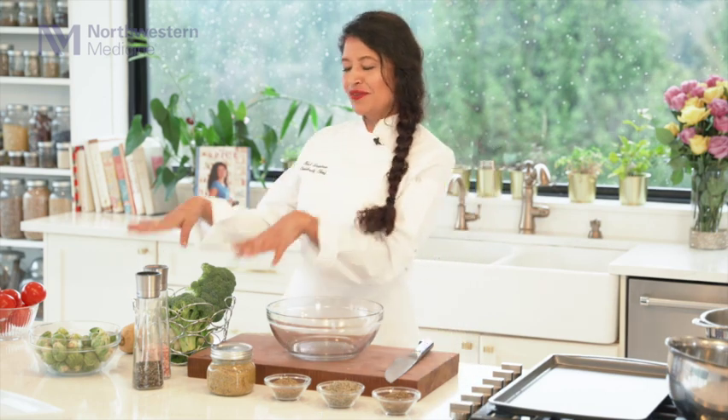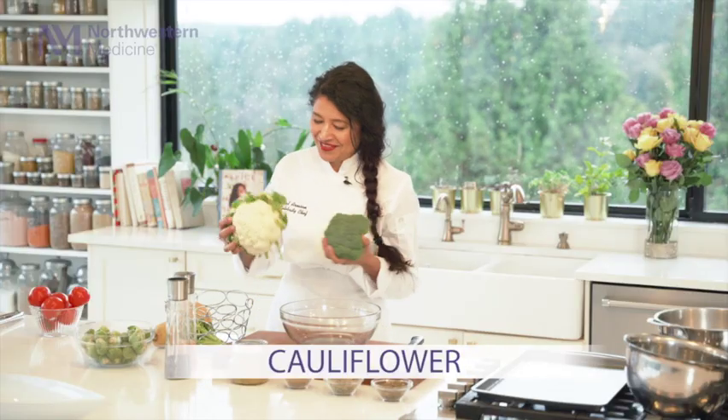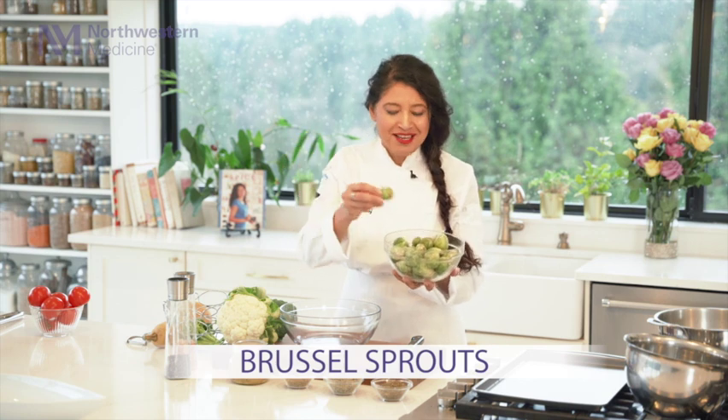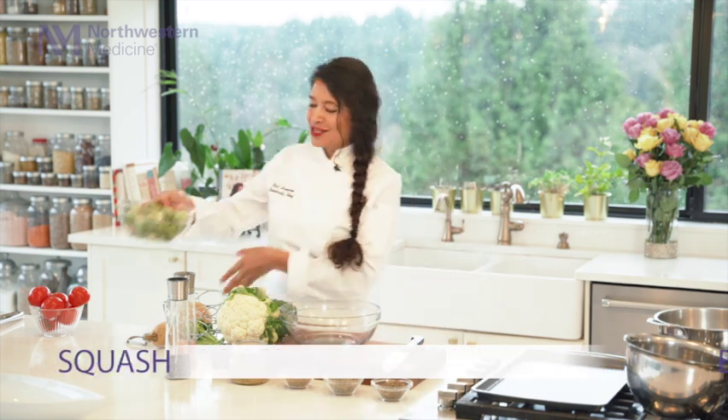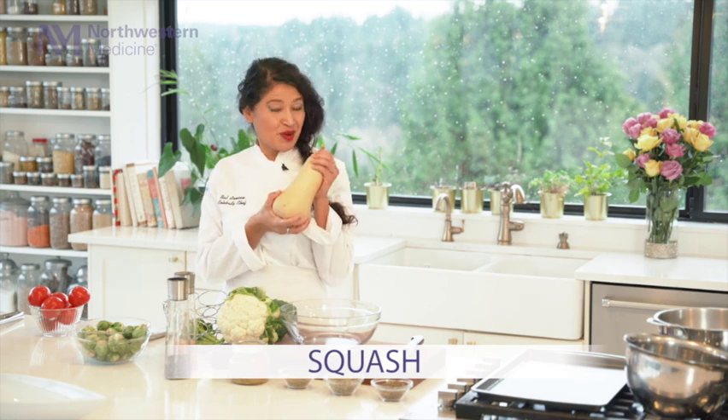Here are the ingredients. For the vegetables, I chose the vegetables that my son actually absolutely loves. He loves broccoli, he loves cauliflower. And it's so hard to believe he's 16 years old and he absolutely loves Brussels sprouts. So I'm going to have some Brussels sprouts and squash. I love the nuttiness of the squash, so I'm going to be adding some squash to it.